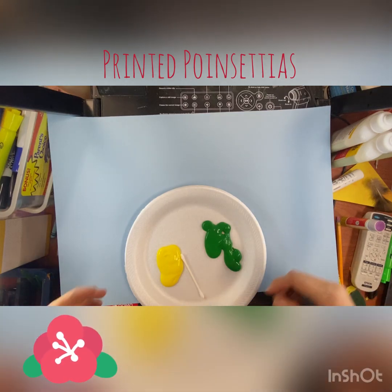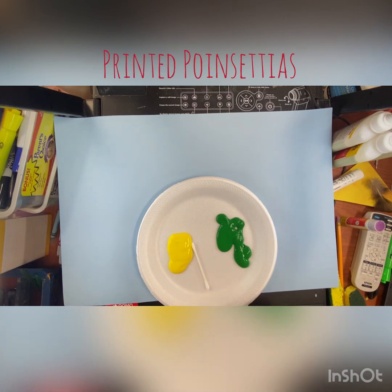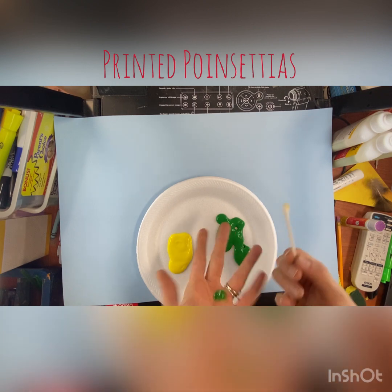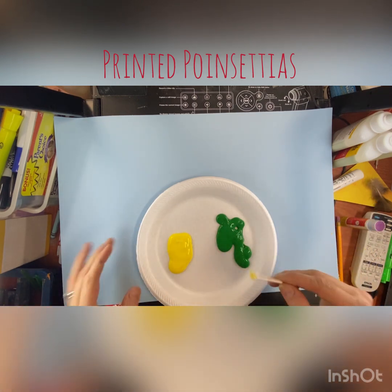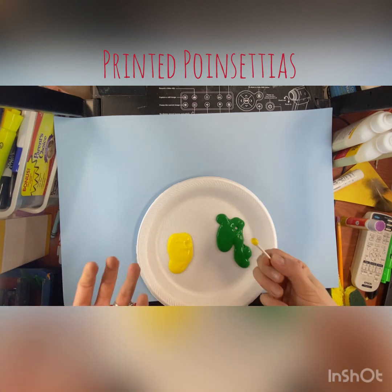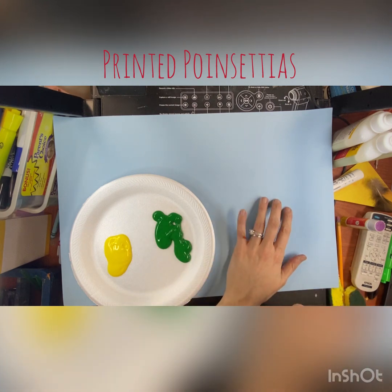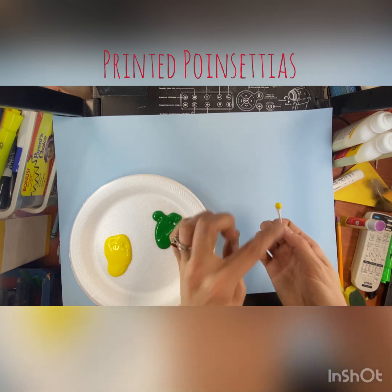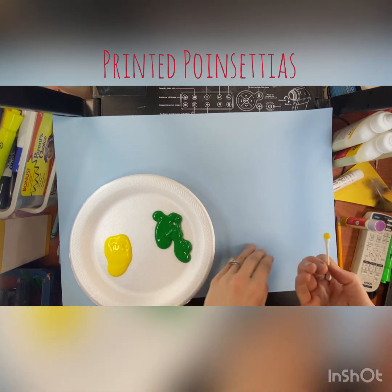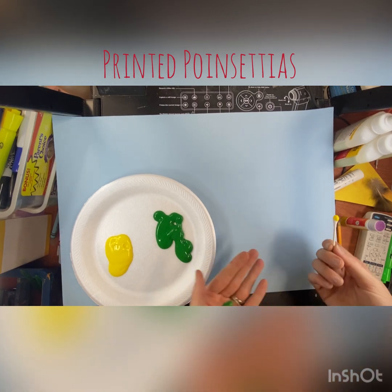Alright friends, today we're going to be creating poinsettias and we're going to be using a technique called stamping or printing, in which you have an object that has some kind of ink or paint — in our case it would be paint — and you press the object into the paint and apply it to your paper or surface. It causes whatever that object shape is to be printed onto your paper. That style of art is called printmaking.